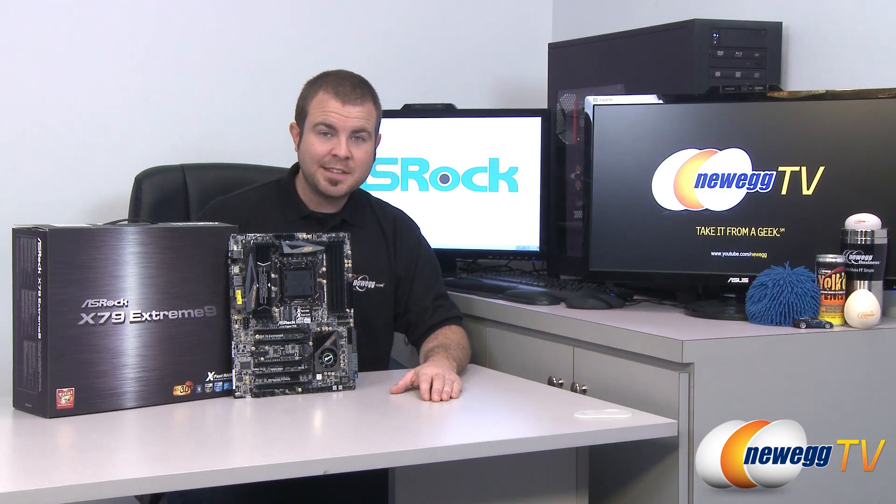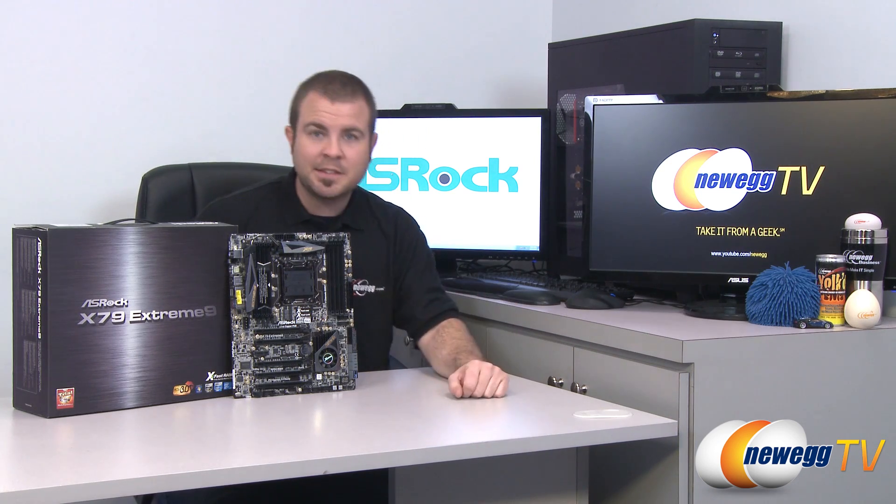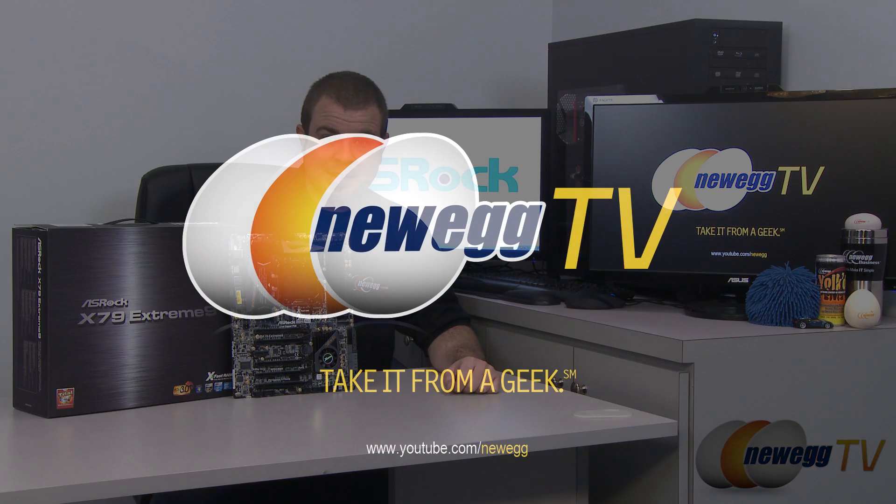And that's going to wrap it up for this video. Once again, this has been the ASRock X79 Extreme 9 motherboard for Sandy Bridge E processors with the Socket 2011 and the X79 chipset. I'm Paul with Newegg TV. If you enjoyed today's video, please head over to our Newegg YouTube channel, don't forget to subscribe for more tech videos. Thanks a lot for watching, and we'll see you next time.